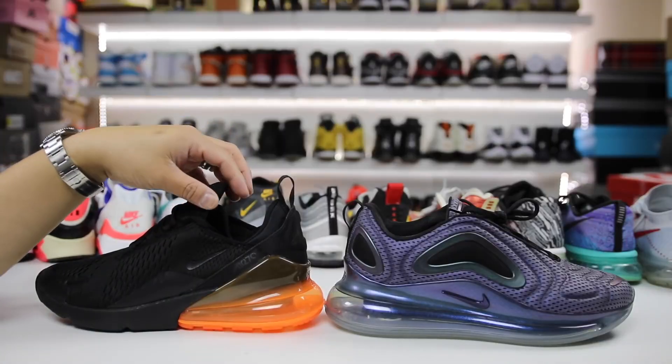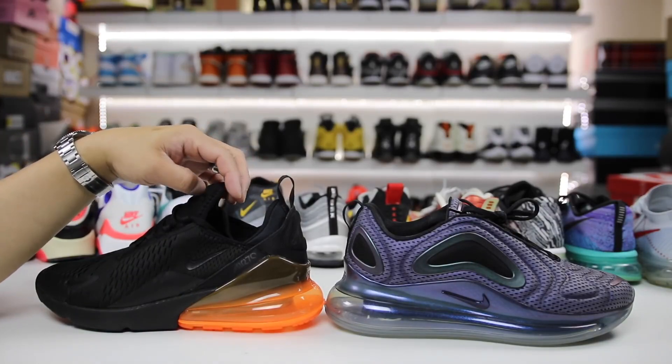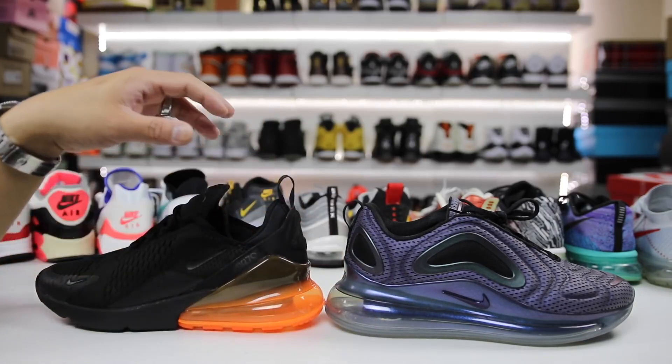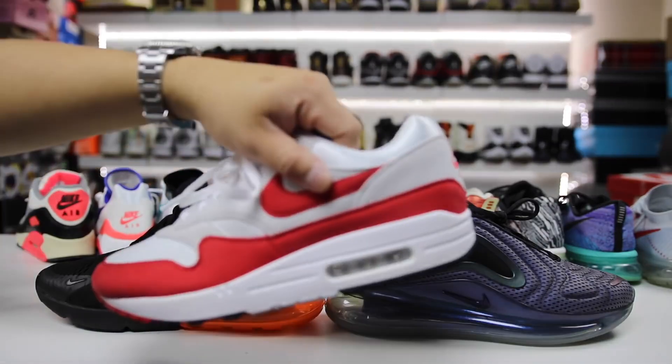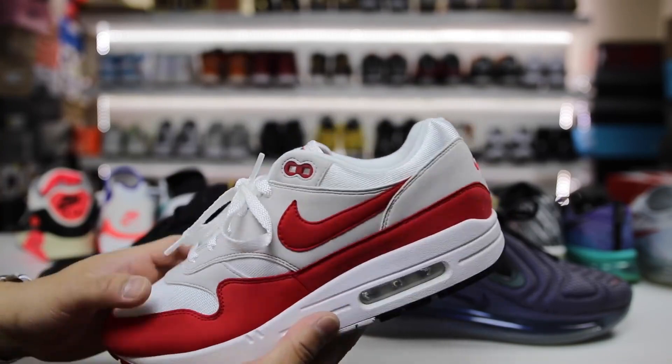I personally have been an Air Max fan since the beginning — I really loved the concept of the ability to walk on air, the visible air bubble, Michael Jordan playing in Air Jordan sneakers, and so on. It's been something that a lot of people have loved since the beginning with the Air Max 1.